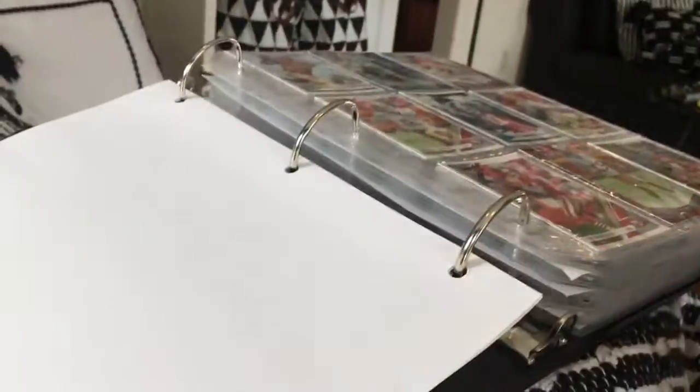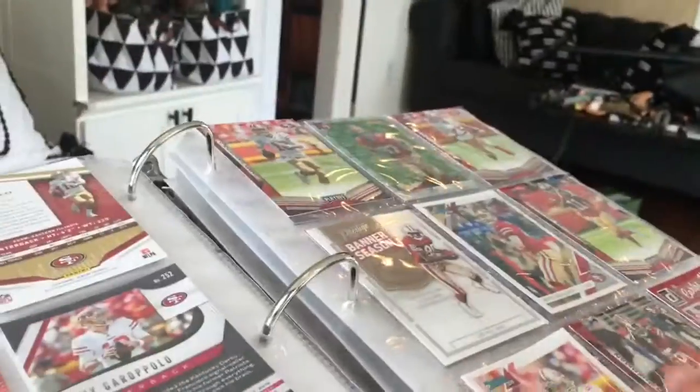I have a lot of 49ers players. I hate the 49ers, but I've got a lot of cards of them.